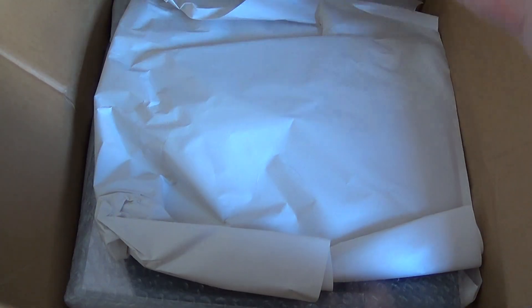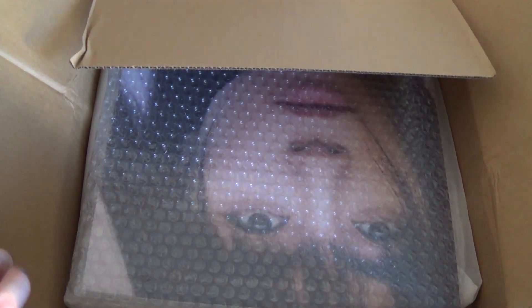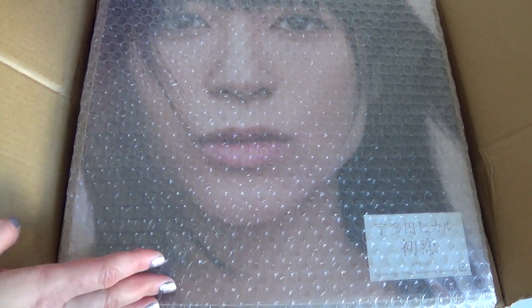As always I've just opened the box — I haven't actually opened the album yet. So there she is. I ordered this off CD Japan and it's nicely wrapped in bubble wrap.